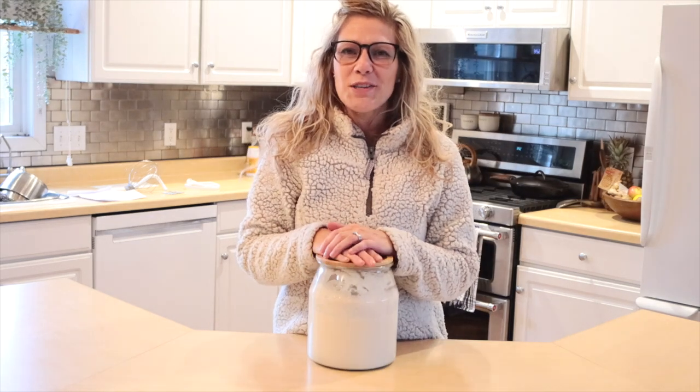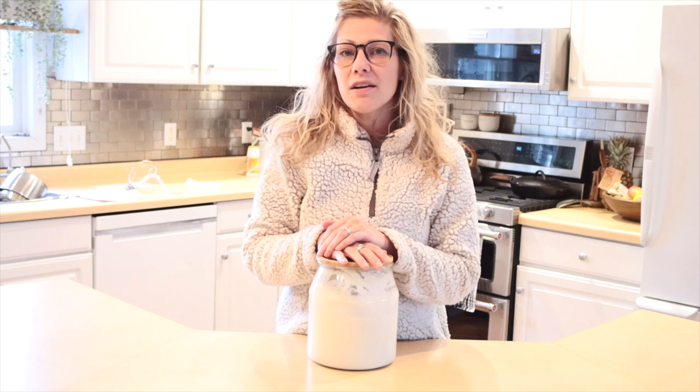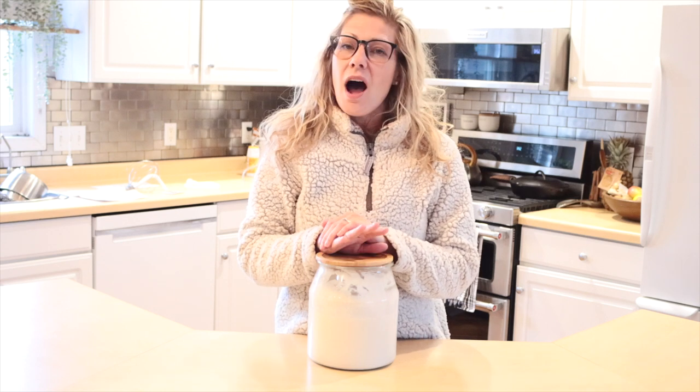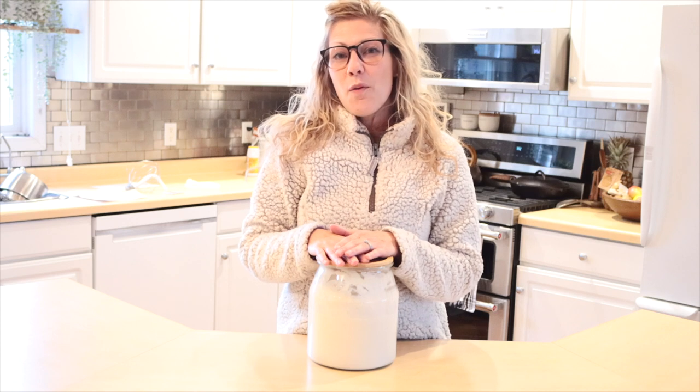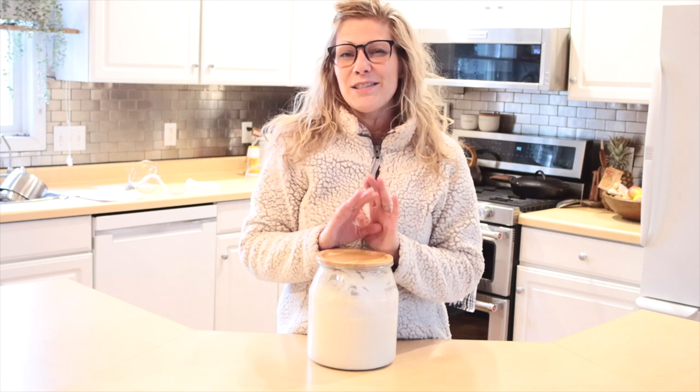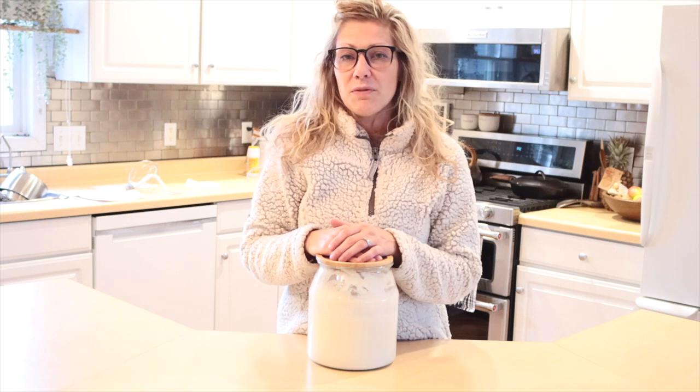Hey everyone, it's Emily with Hearty Sew. Welcome back to the channel. This week I'm going to show you how we make our sourdough pretzel bites. I love getting our sourdough starter out during the winter months — when it's so cold outside it's so nice to do some baking inside and just experiment with all sorts of different recipes.